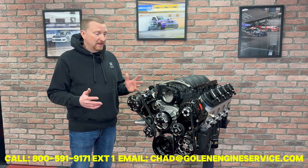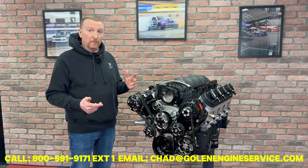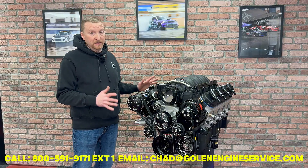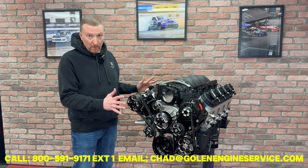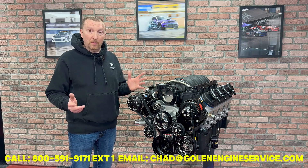These engines are sold outright — there is no core charge, no sales tax. They come with full tech support to help you with the install and a one-year warranty. And always remember, if there's something you want to customize to make it fit your build, just let us know — we'll be happy to help. If you have any other questions, feel free to call or shoot us an email and we're here to help.